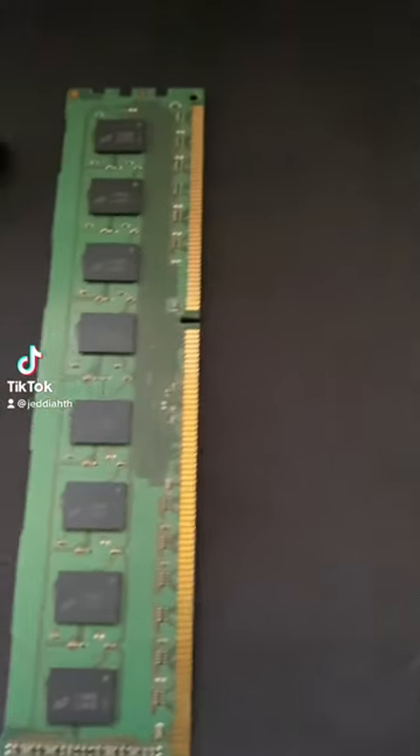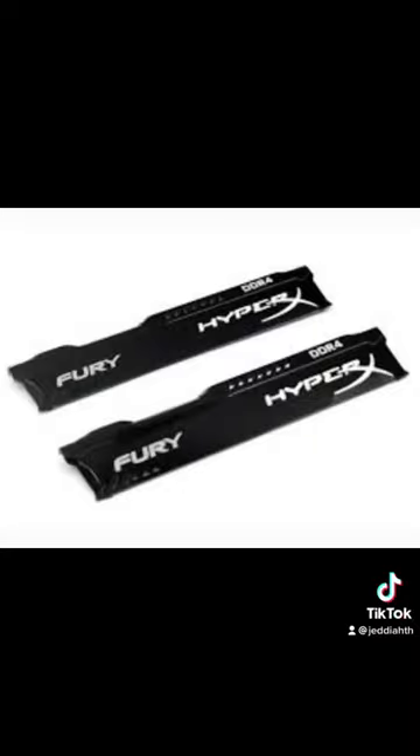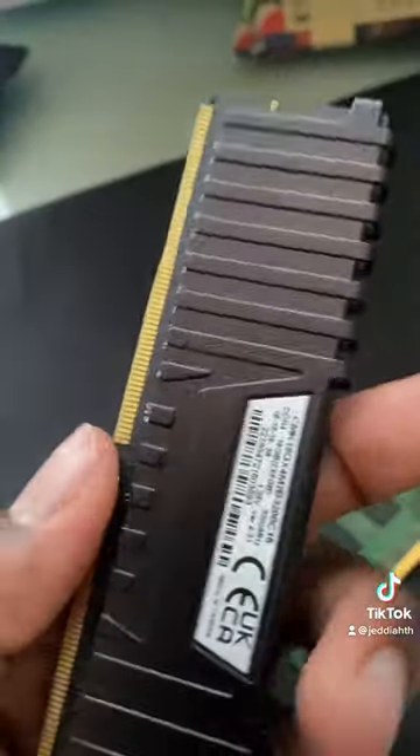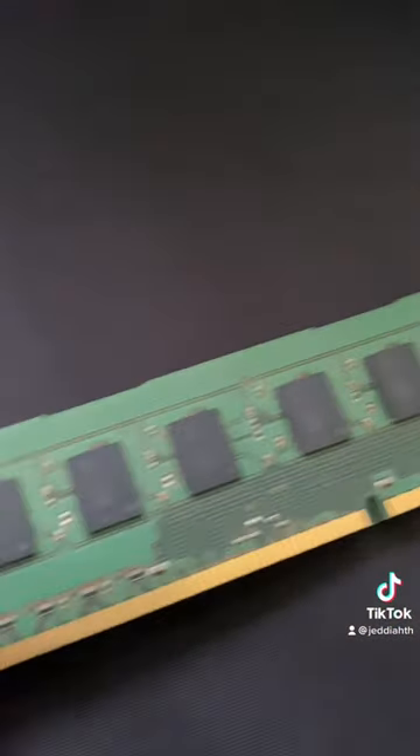This is a stick of RAM, but this is also a stick of RAM. So what's the difference? Besides the fact that one is DDR4 and one is DDR3, one doesn't have a heat sink and one does. If I were to take the heat sink off the Vengeance, it would look exactly like the DDR3 RAM. The biggest difference you'd see when you do that is different chips.